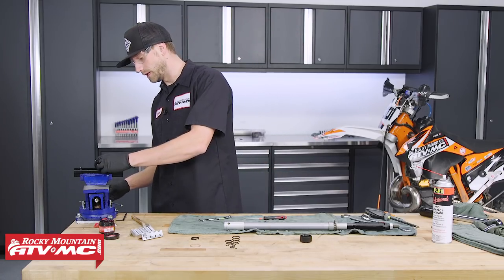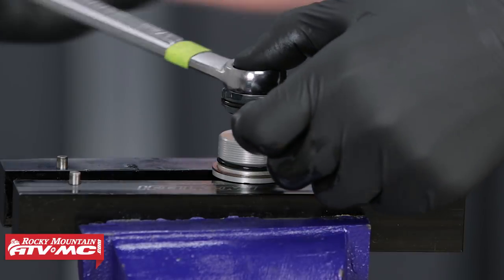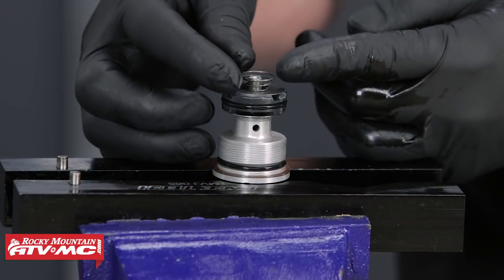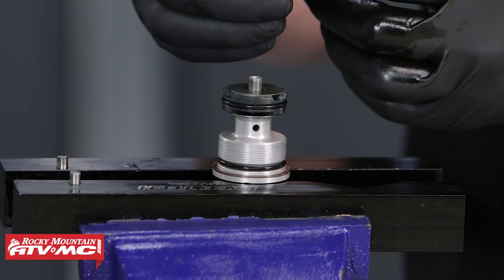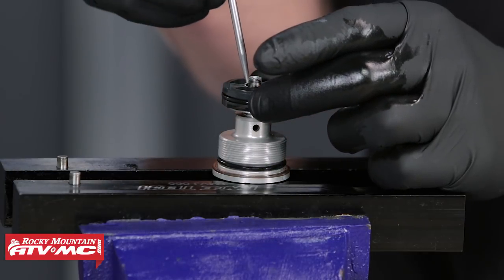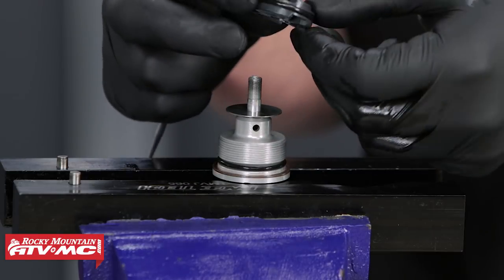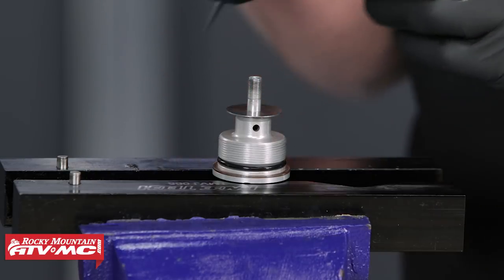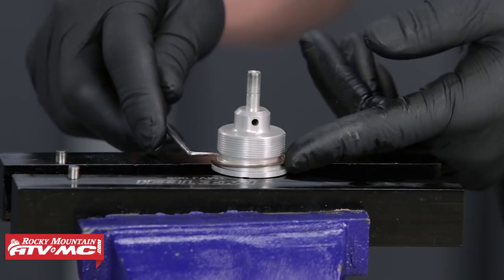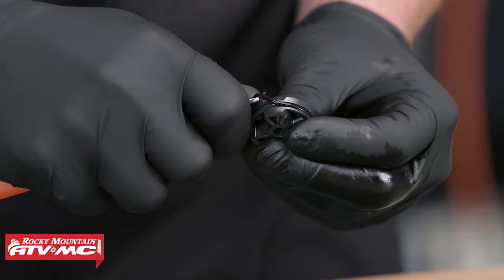Clamp the compression dampening fitting into the vise with the special vise jaws, shim stack facing up. Remove the nut with a 17 millimeter open-ended wrench, then remove the spring — note the smaller end of the coil faces down. Remove the washer, then the piston, making sure the lower shim stack does not come with it. The piston has larger holes on top and smaller holes on the bottom — note that for orientation. Pull off the lower shim stack, then remove the O-ring and the copper sealing washer. The piston itself also has an additional O-ring to remove.